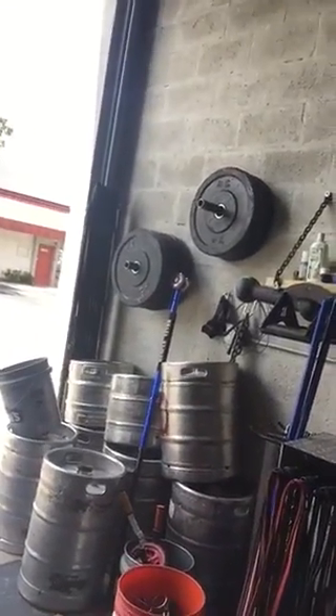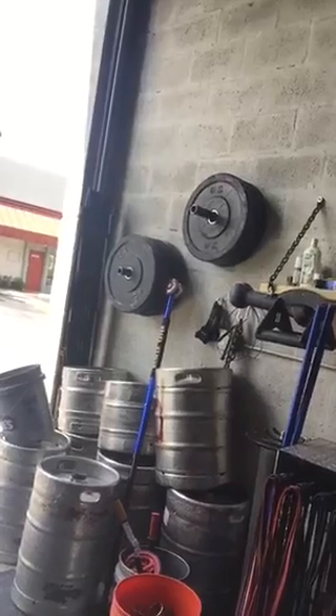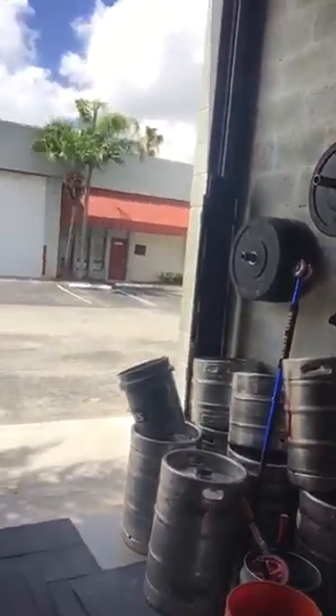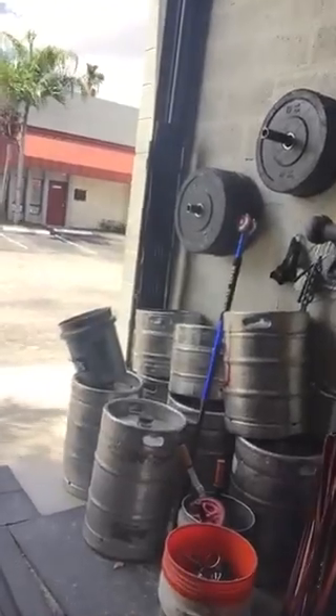You can find kegs on Craigslist easily. If you just tell people you're starting a strongman gym and you're looking for kegs, somebody around town normally has them lying around and doesn't know what to do with them. They'll often give them to you for free. I've never paid for a keg - I've been very fortunate that people just have them lying around.